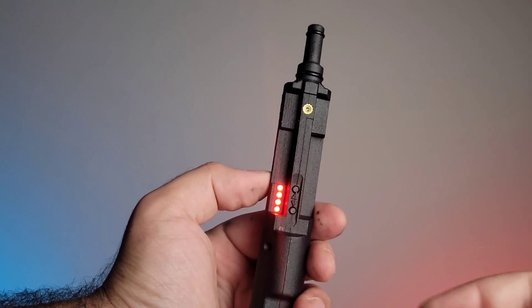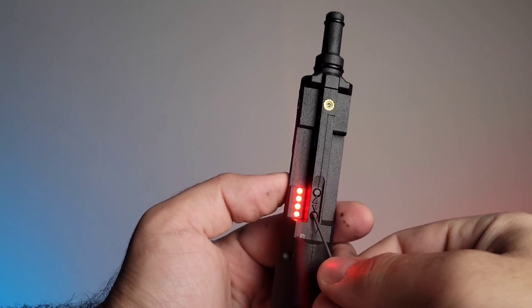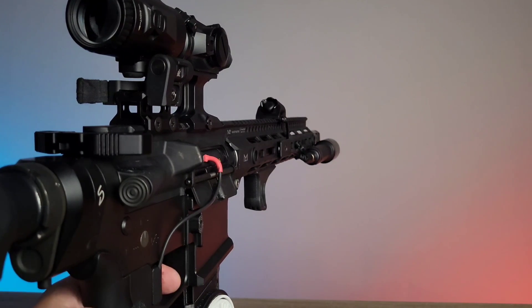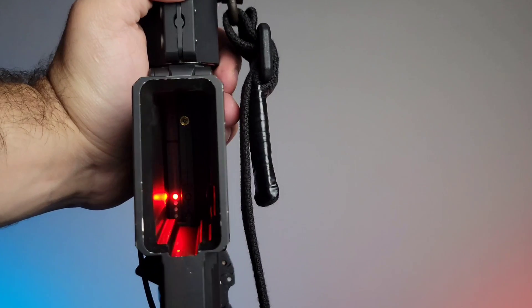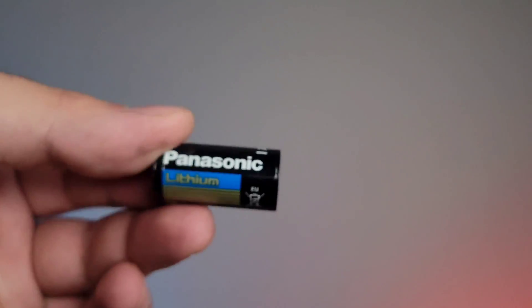On the bottom of the bolt carrier group there are indicator lights showing different modes. One useful function keeps the laser on continuously, making zeroing much easier — you just leave it on, align it to your reticle, and you're good to go. The battery is replaceable, so you don't need to send it back when it dies. You get thousands and thousands of shots from a single battery, so battery life really isn't a concern, but it's good to know it's serviceable over time.